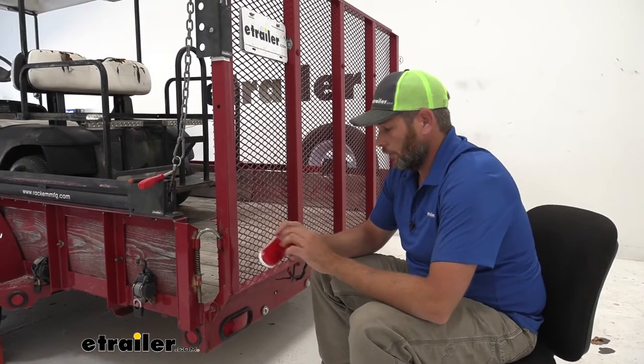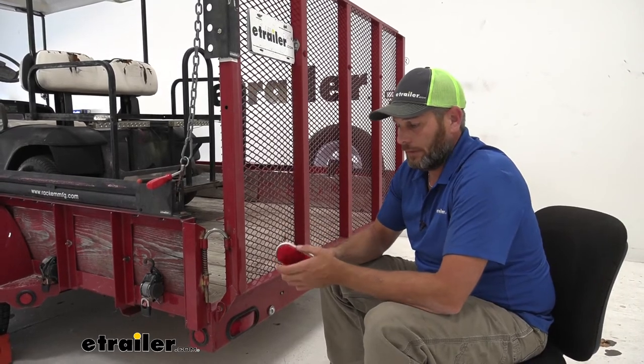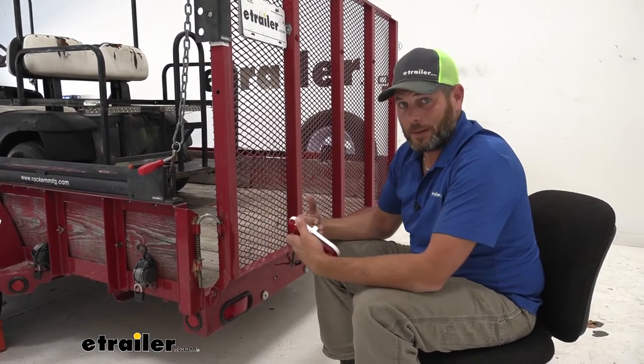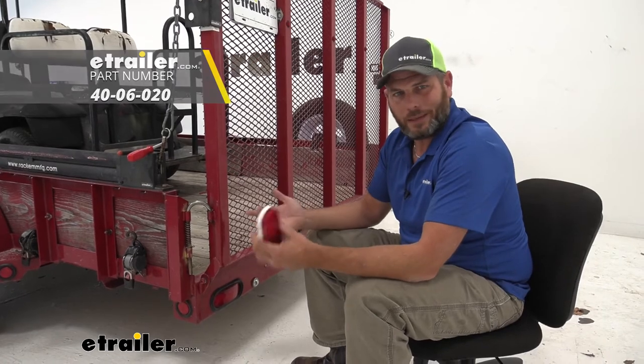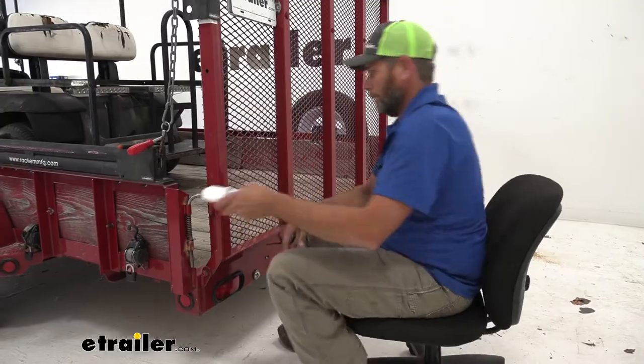Now to get our new light installed, we need to get our old one out of the way. Basically all of these lights fit into the same size grommet. So if your grommet's in good shape, you're just going to pop out your old one and pop in your new one. We do have these grommets available if yours is old, broken, or getting hard and brittle — it's a good idea to replace it.